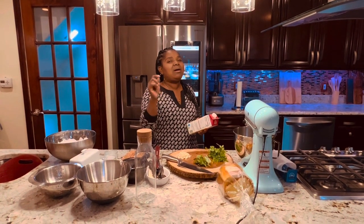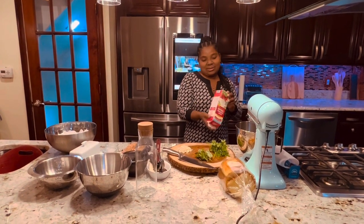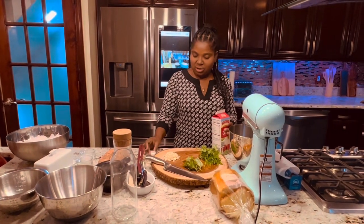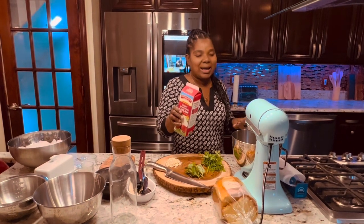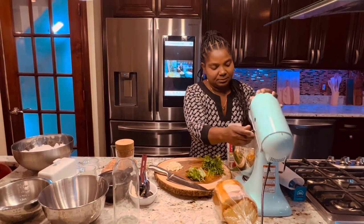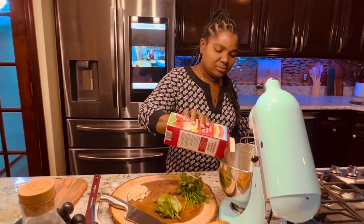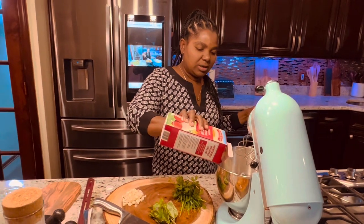Not only am I making butter, I'll also teach you how to make compound butter. So let's start. This is one quart of heavy cream. The only thing about the heavy cream — you gotta let it be not too hot. Then you pour the heavy cream into the mixer.